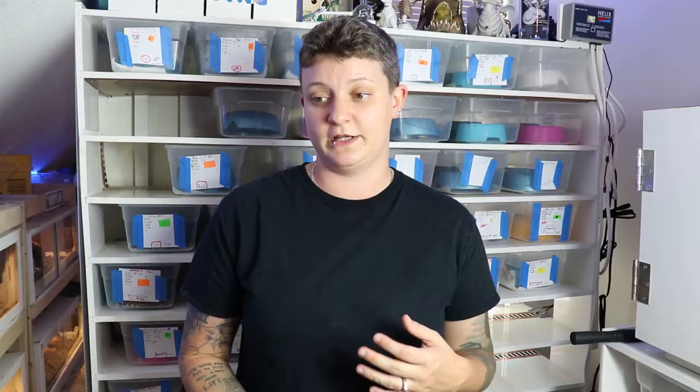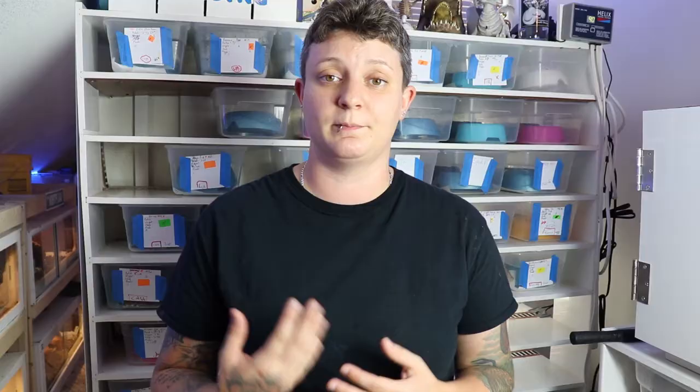Because they do grow so large, they will need a larger enclosure based on how big they get. For a male, you might be able to get away with a four by two by one, but for a large female you're probably going to be looking at a six by two by two or even larger. Make sure you have the space for that type of enclosure.